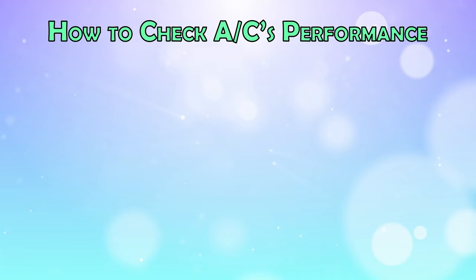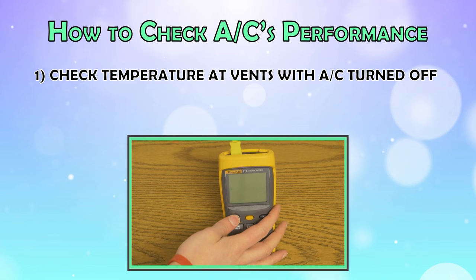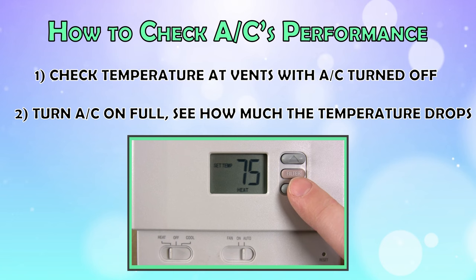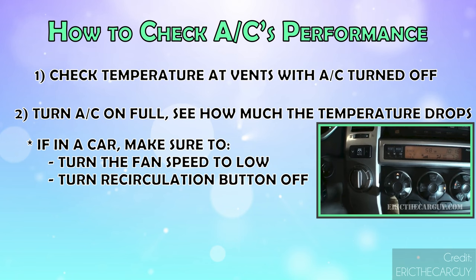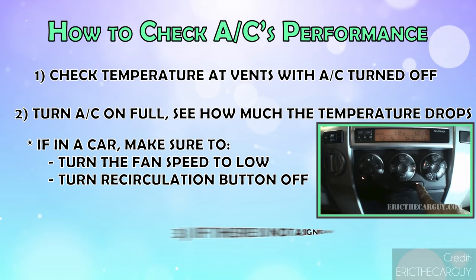In a building, check the air temperature at the vents using an electric thermometer with the AC turned off. Then turn it on full and see how much the temperature drops. Most systems should be able to lower the temperature by about 10 degrees Celsius or 20 degrees Fahrenheit. In a car, before doing your test, make sure you turn the fan speed to low and the recirculation button is not activated. If there's not a significant change in temperature after a few minutes, it's time to move on to the next step.